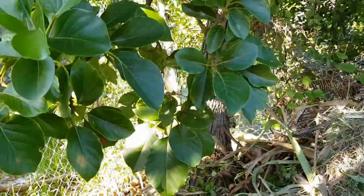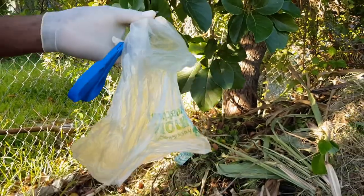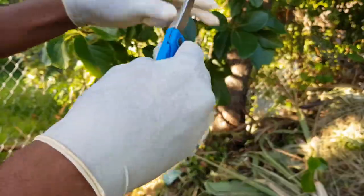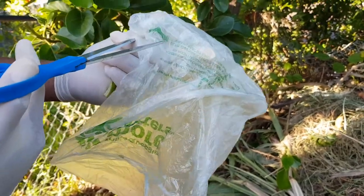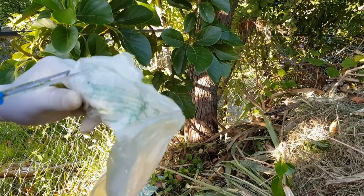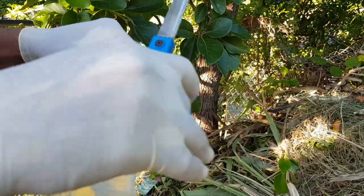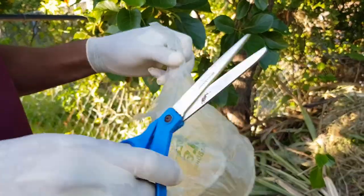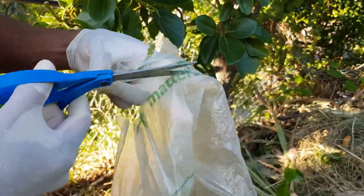I'll be cutting strips from an ordinary plastic bag from the grocery store. Cut the ends off so you can get strips to tie onto the plant. Keep these things clean — that is the most important thing. In stores they sell proper grafting tools, but if you're doing this at home there's no need to buy fancy equipment. You can make your own strips from a plastic bag and use a kitchen knife — just make sure it's clean and sanitized with soap and water.